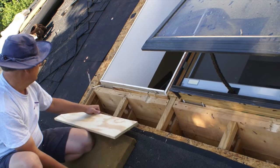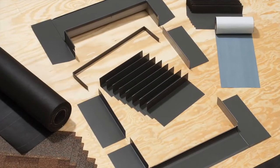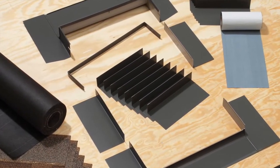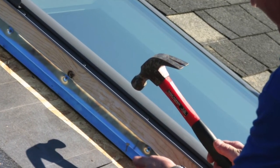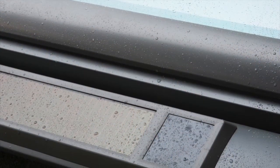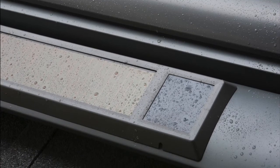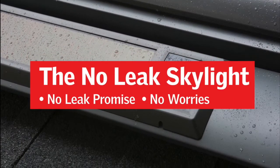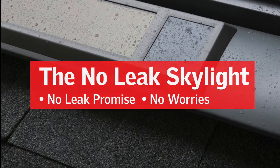You want to install a Skylight. It may seem like a daunting task, but when you use Velux Skylights and flashing systems, it isn't as hard as you might think. When you install a Velux deck-mounted Skylight correctly, also known as the No-Leak Skylight, you can rest easy knowing that it will not leak no matter what. Our deck-mounted Skylights come with an industry-first 10-year No-Leak installation warranty, no matter who does the installation.